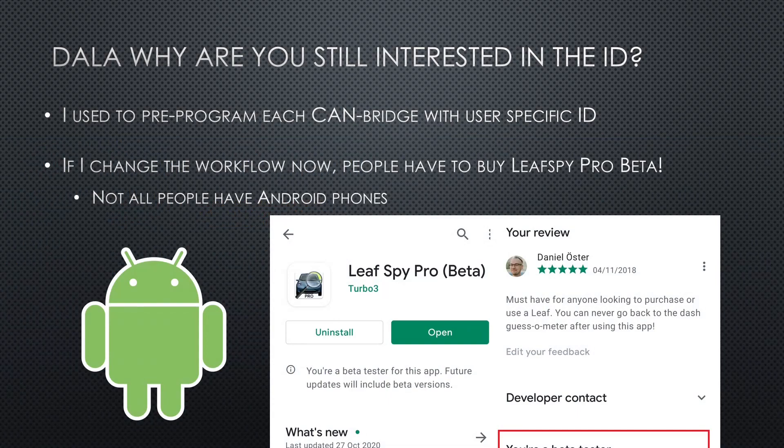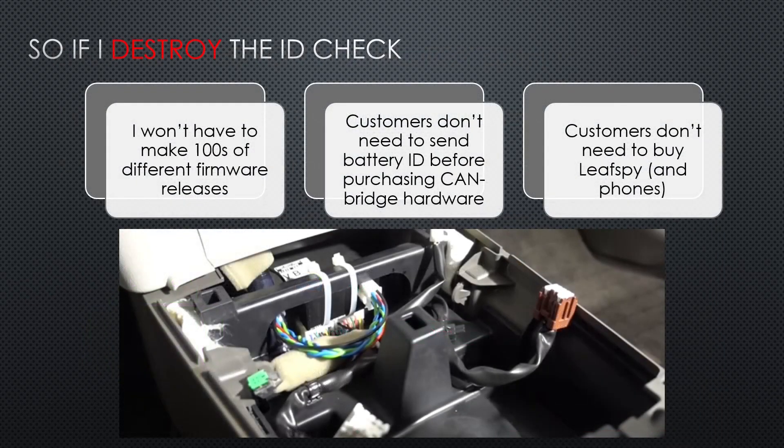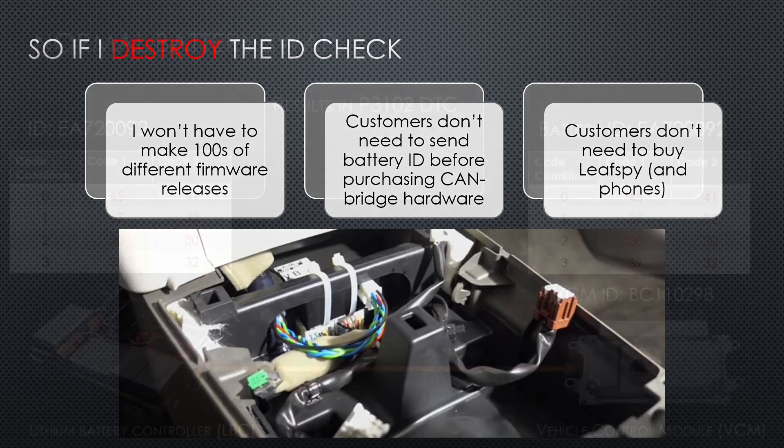I could remove the writing of the ID so that the CAN bridge only handles the upgrade and skips this. But then all customers would get default code after upgrading and have to buy Leaf Spy Pro for Android in order to join the beta program where the pairing functionality exists. Some people have Apple products so this is not optimal, and Leaf Spy Pro costs a bit of money. To recap: there are three main benefits that come from destroying the ID check. Customers will just have to order the CAN bridge and plug it in — easy as pie.